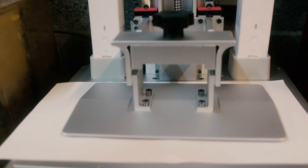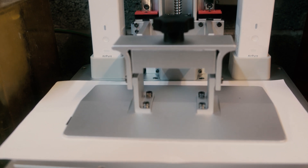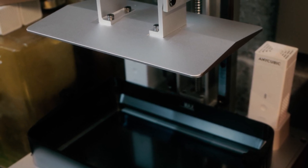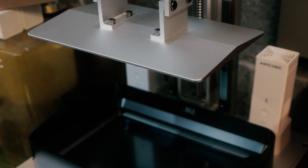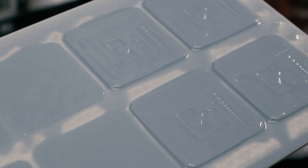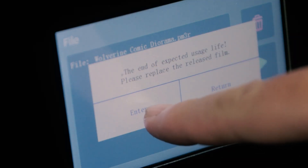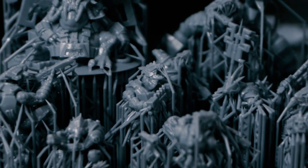This printer also comes with nFEP, which is really good because the plate doesn't need to lift as high thanks to this newer, tougher material. Considering that your lift and retract speeds take up more time than your exposures, this is really useful — especially with a build plate of this size. Oddly, the printer recommended I replace the FEP much sooner than I expected, but I'm going to ignore it until I decide it's actually time.